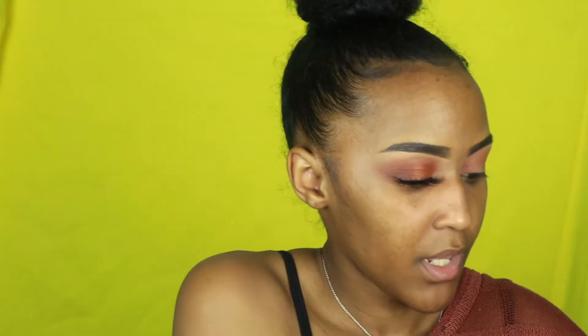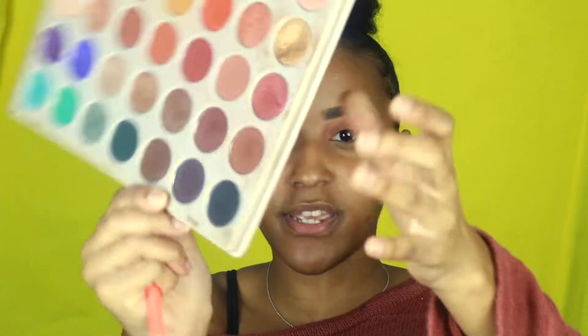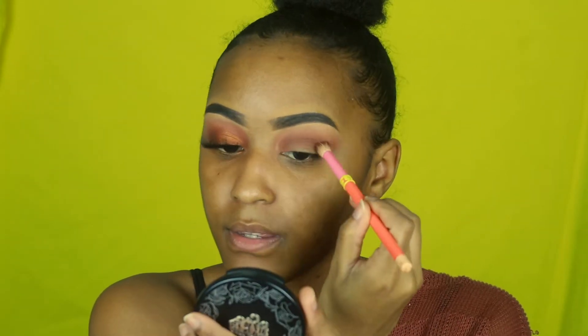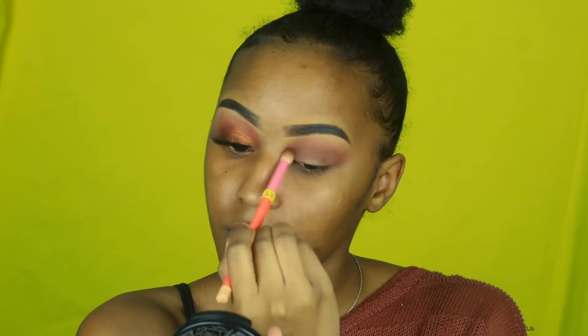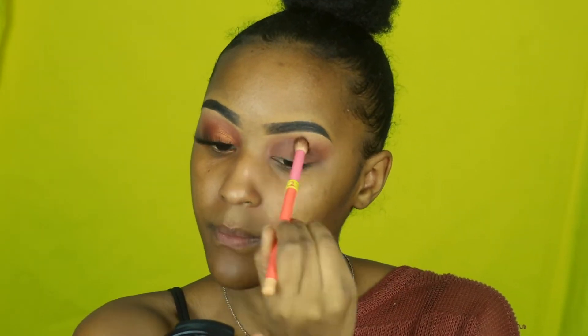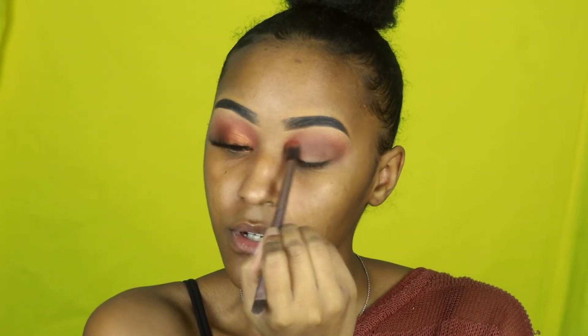I'm going to take the brush I used for my transition shade and blend those two colors together. Then I'm going to take my fluffy brush and use the same Jaclyn Hill palette — this brown shade right here — and put that in my crease. Then I'll get the brush I used with the orange color and blend those two colors together so there are no harsh lines.